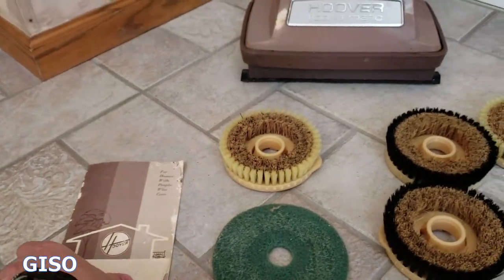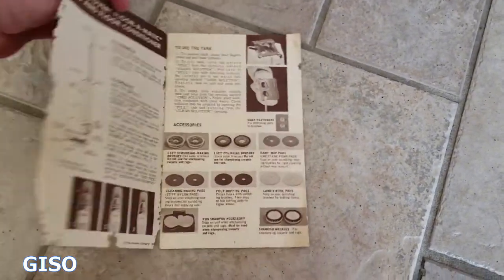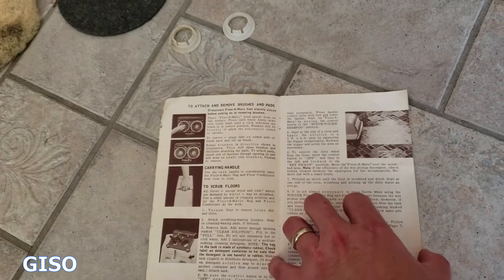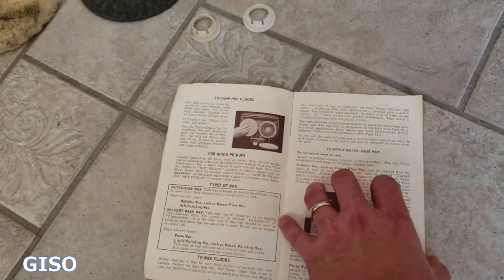It comes with the original instruction booklet, so you won't be guessing at how to operate it. The booklet is dated 1969 and is full of funny little illustrations.